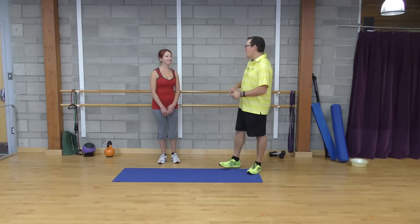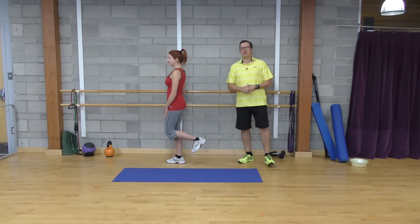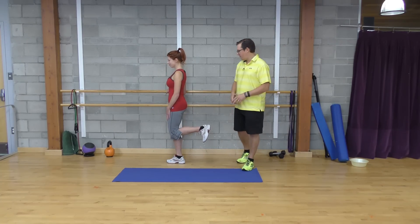Hey, this is Rick Casalage, Injury Specialist from Exercises4Injuries.com. In today's video, I want to go through five hip strengthening exercises for knee pain. Donnelly's going to go through them, she's going to show you the first one, then I'm going to explain it in detail and show you the other four.